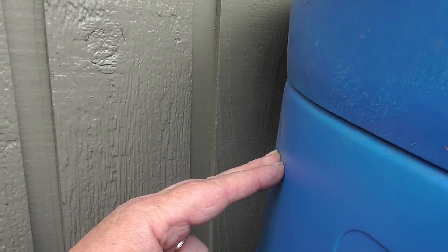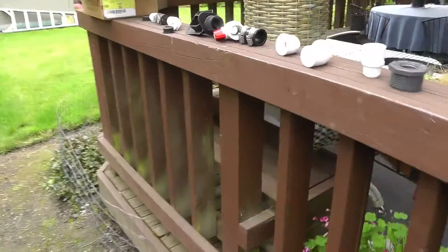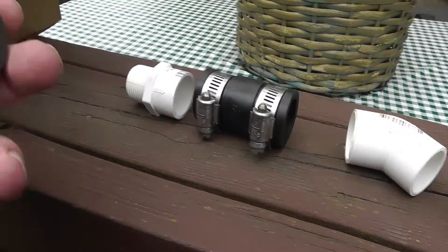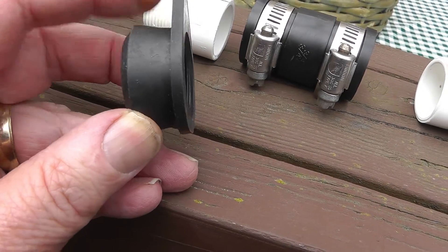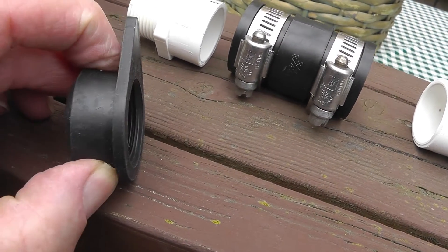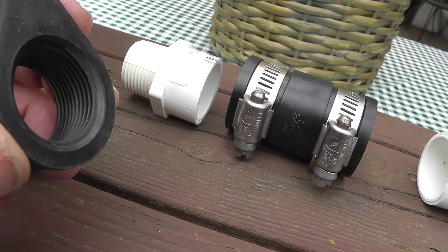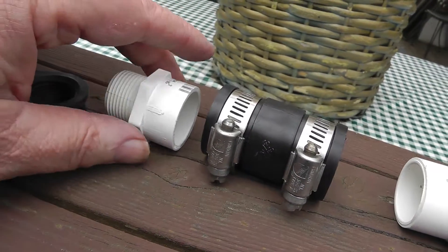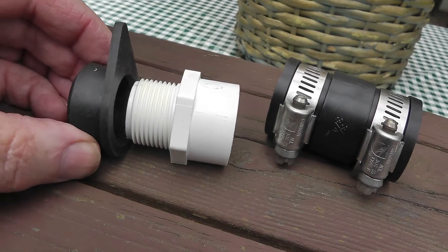I'm going to tap into this barrel right about here, exactly level all the way across, and run it back into the downspout just below. Using these fittings, you drill a hole the same size as the fitting right up against the lip, squeeze it in, and it snaps in. It has three-quarter inch threads, and when you screw the male adapter in it expands the rubber coupling so it stays snug.